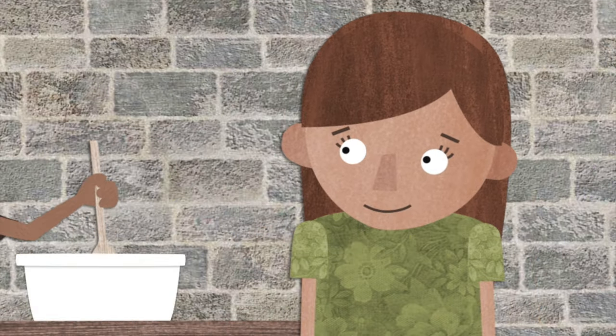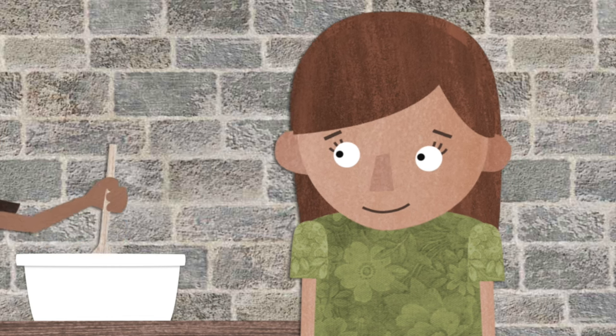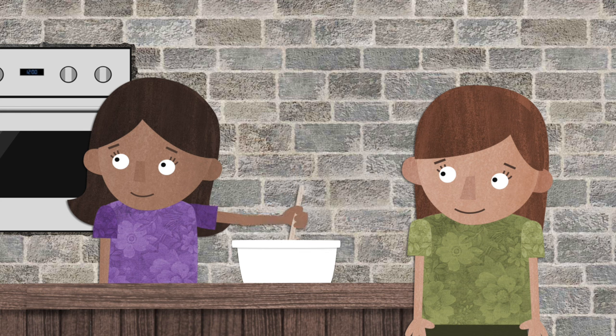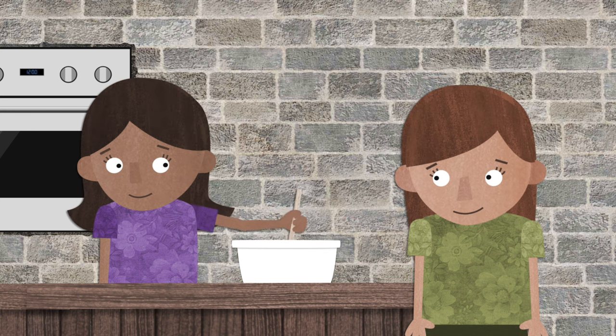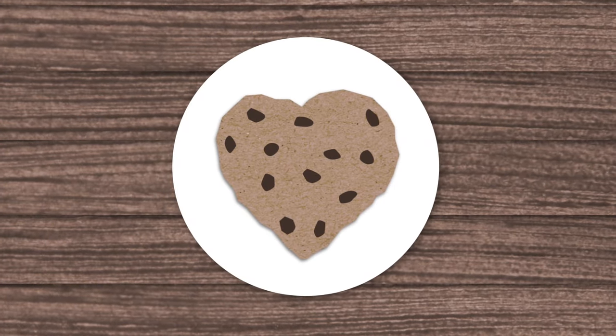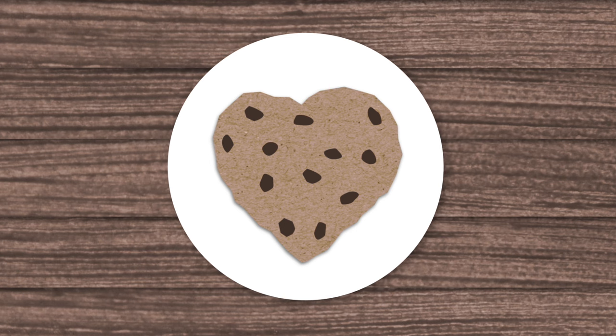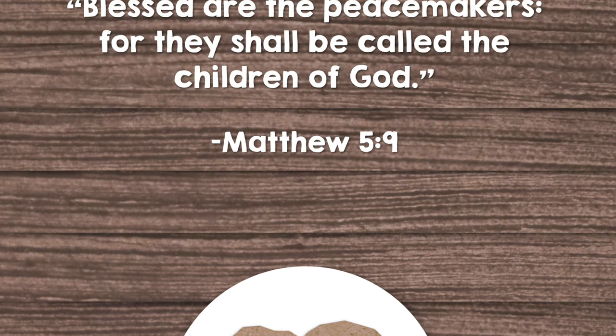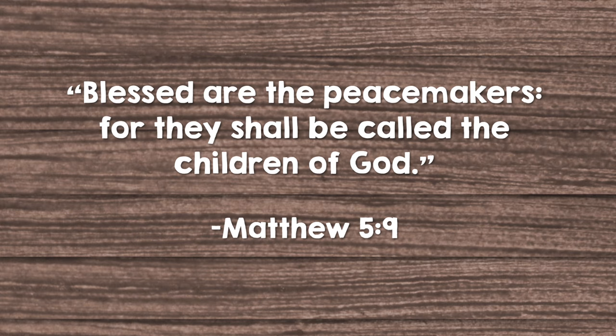Mmm, I think these cookies are going to be delicious. Thank you for showing me how to make Peacemaker cookies. Blessed are the peacemakers, for they shall be called the children of God.